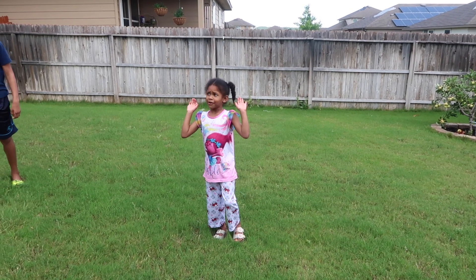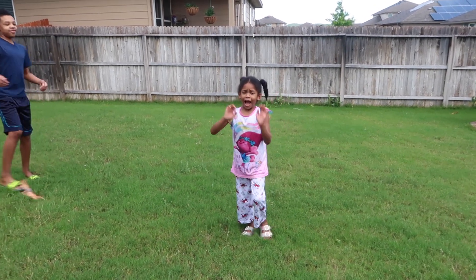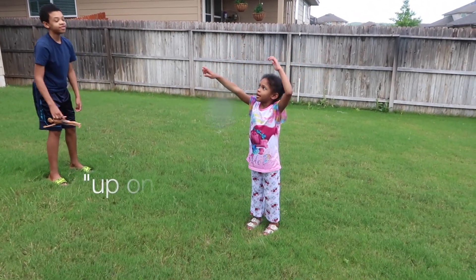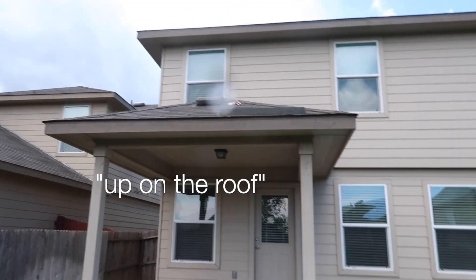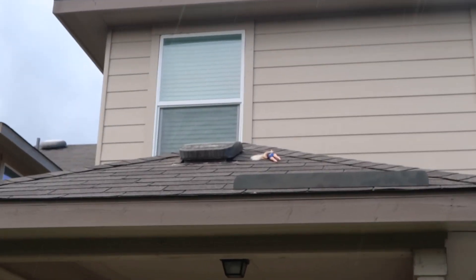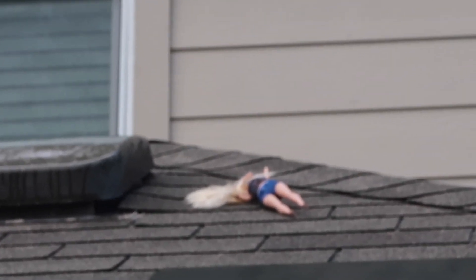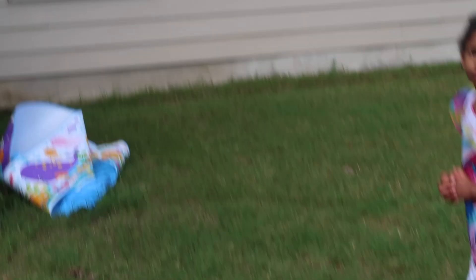It wasn't my fault. What wasn't your fault? I was throwing it up in the air. Where's your doll? That's all I want to know — where's your doll? It's on the roof. The doll is on the roof. Seriously, like, why bro?